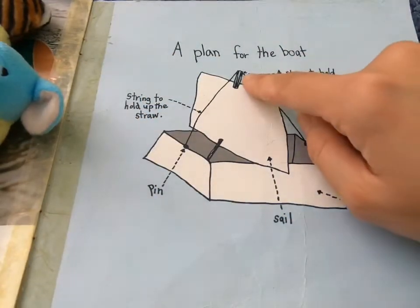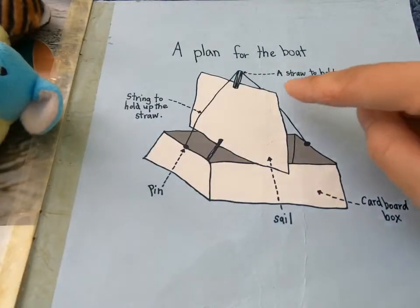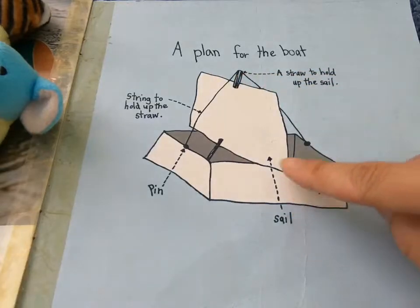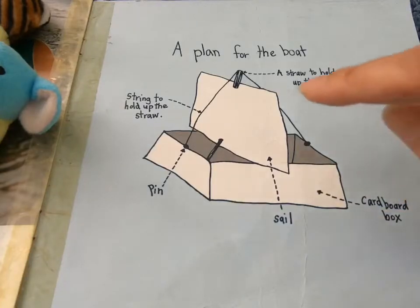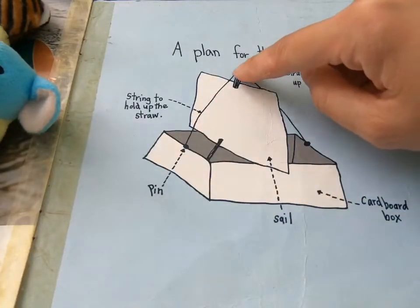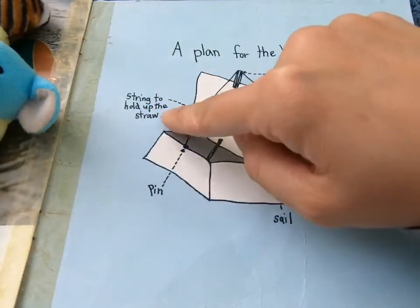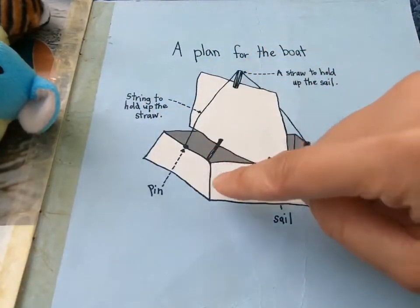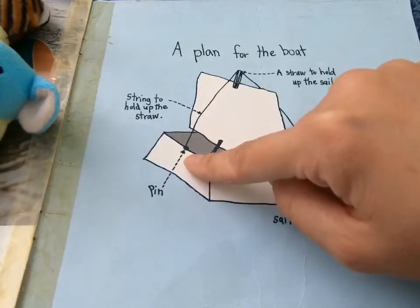The top and this bit in the middle is a straw to hold up the sail. This is the sail. This is the cardboard box we saw in the beginning. This black string is the string to hold up the straw. And over here, let's secure the string using a pen.